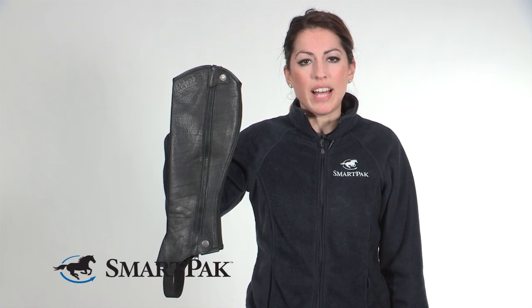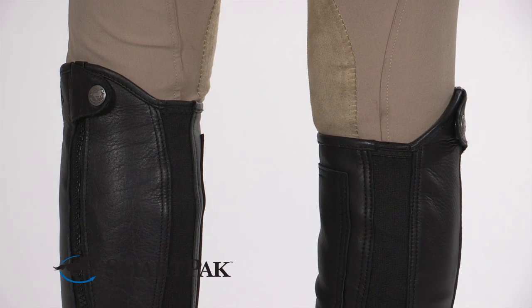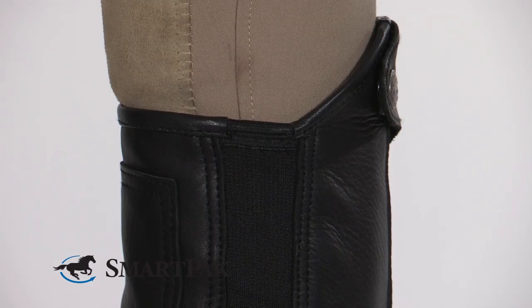On the back of the chap you'll see that it has a full-length elastic gusset. This provides a really smooth and even fit over the half chap so you can get almost that second skin look.